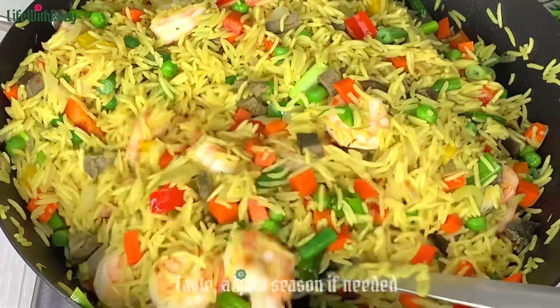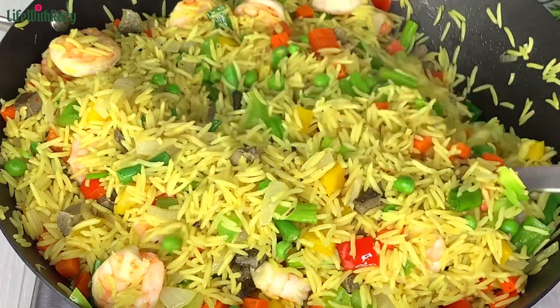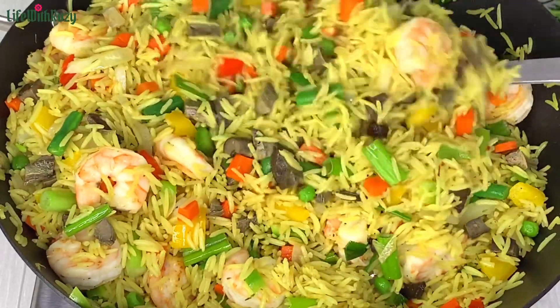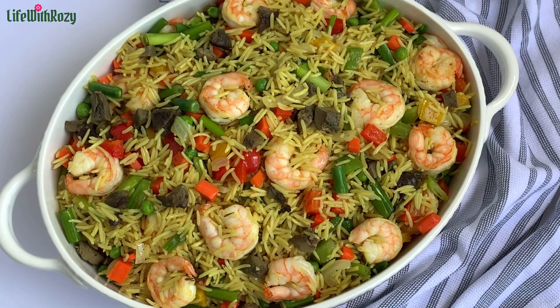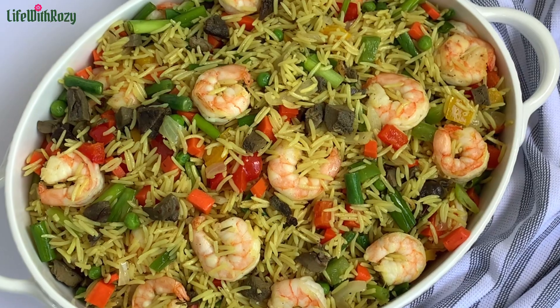This rice tastes so delicious and it smells amazing. Once the rice is nicely mixed I will take it off the pan and repeat the process. Thank you all so much for watching, remain blessed — I will see you in my next video, bye!